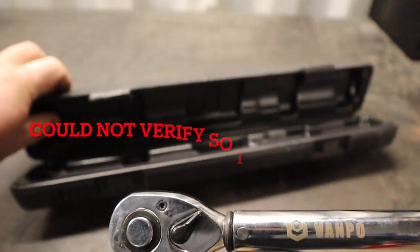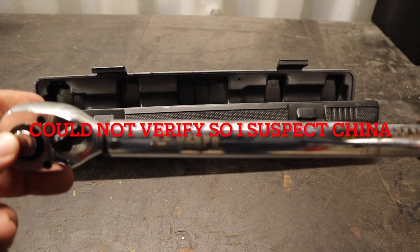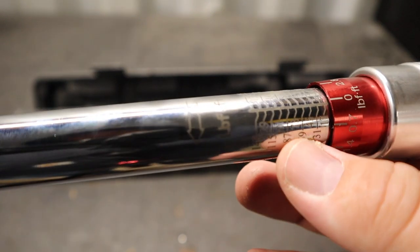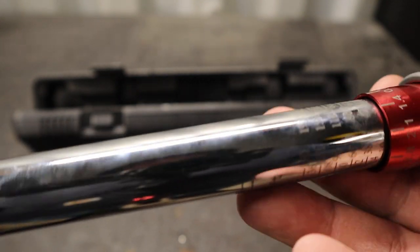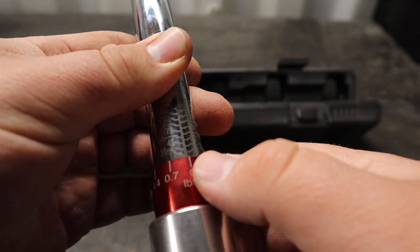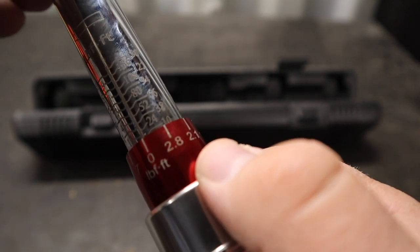It is a ratcheting torque wrench with forward and reverse, and the head looks pretty familiar. I believe this thing's made in Taiwan — I'm about 90% sure it's a Taiwanese torque wrench. They've got some nice branding that looks like it might be laser etched into the chrome, and the torque settings also appear to be laser etched. You have foot pounds and metric measurements on the handle.